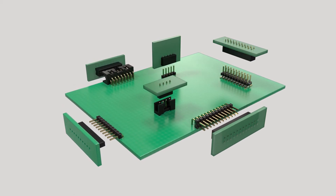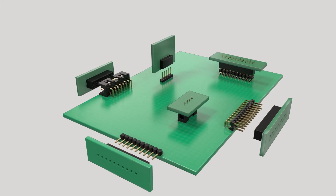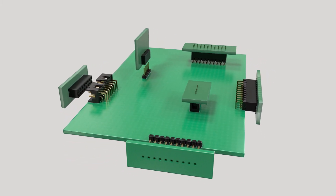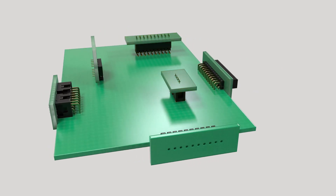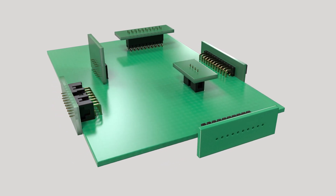AMP Modu 2mm series connectors are available in single or double row configurations, offering a variety of board-to-board mating options. Vertical breakaway and shrouded headers allow for parallel mating. Perpendicular mating is achieved with horizontal headers and/or receptacles.